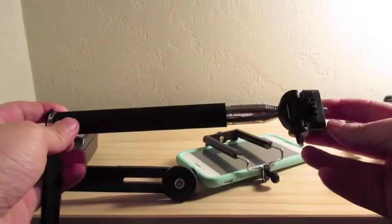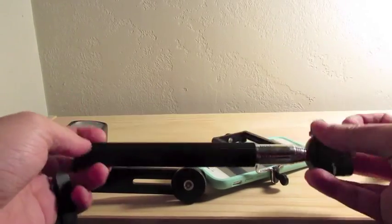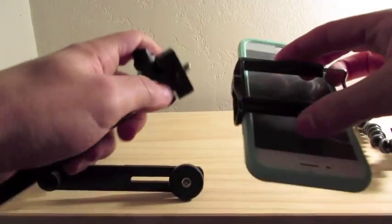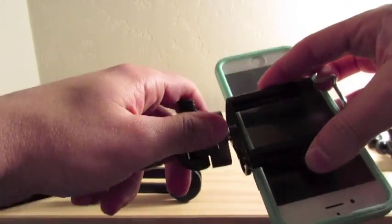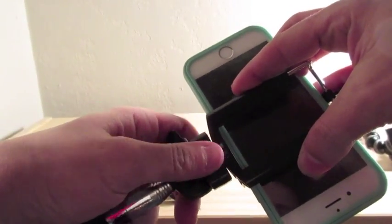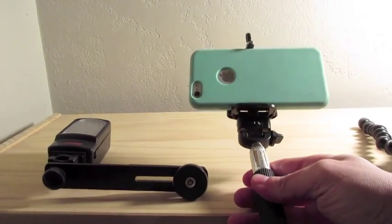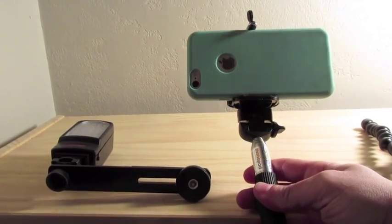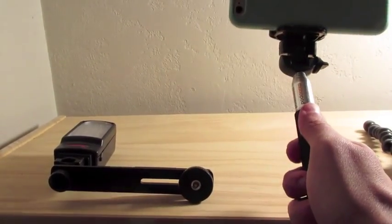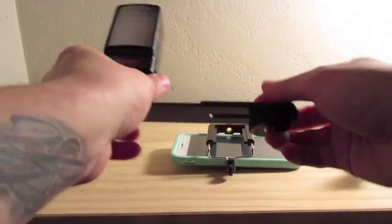The third thing on the list is the monopod, or as some might call it, the selfie stick. This also attaches right to the bottom of the clamp attachment. It allows you to hold your camera so your hand isn't showing while you're vlogging, and it makes it very easy to just hold and talk straight at the phone.